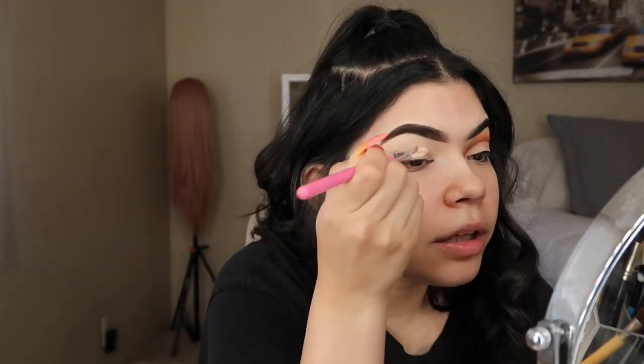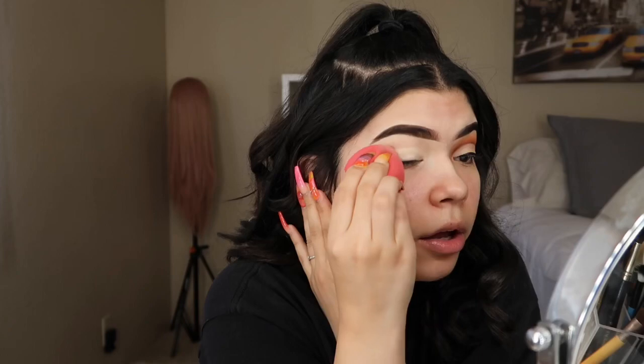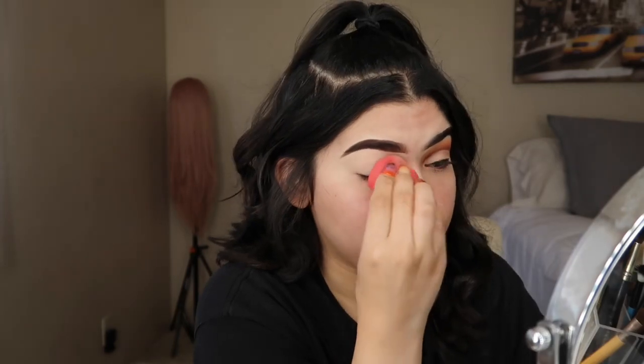I'm going to be going in with my LA Girl concealer and just applying that all over my eyelid and blending that out. I'm honestly really curious to see how this is going to turn out when I have my foundation on and everything, because I literally do not do this.